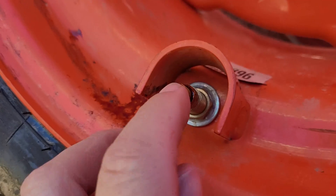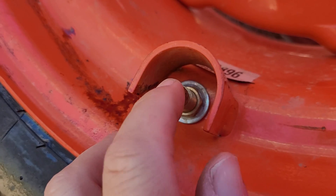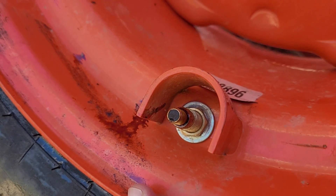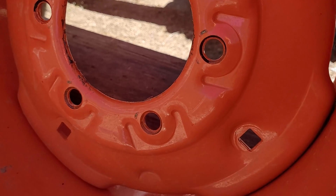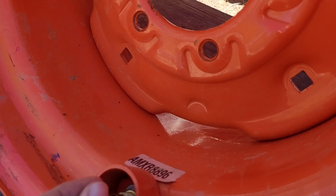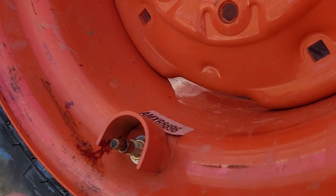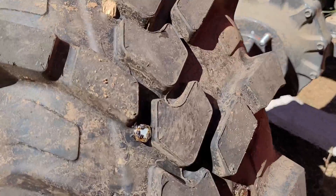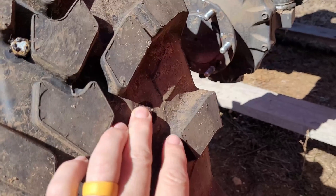You can see it coming out of the valve stem right there. It makes the tires puncture proof, but it does add a lot of weight. One front tire weighed over 200 pounds. If I were to do my back tires, it would bump up the liquid-filled tire weight from around 500 pounds to over 800 pounds — which is a little worrisome trying to change by yourself.